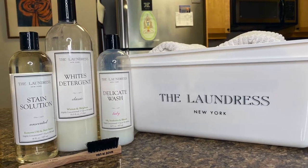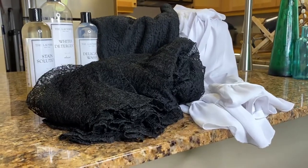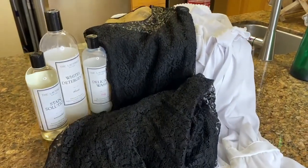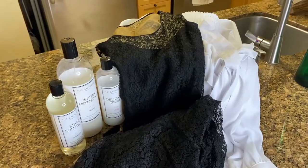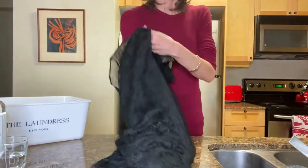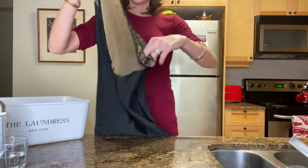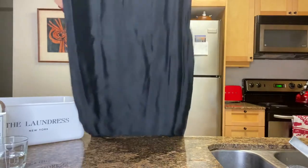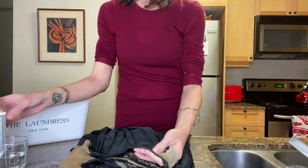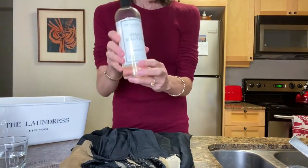Notice the white towels — I really keep those just for washing, and I'll show you why. So here I was, ready to start. I have to admit, I was super nervous to do this dress, but I decided to give it a go because I knew I couldn't wear it with that smell. I always start by turning the garment inside out and taking a good look at everything. Here I am smelling the pits again — it's yucky.